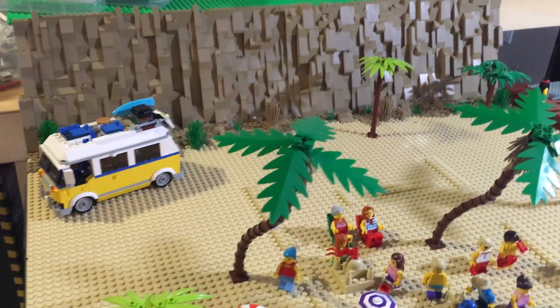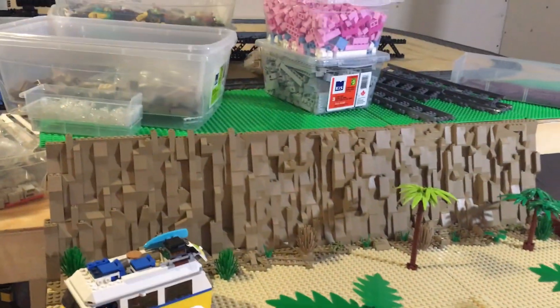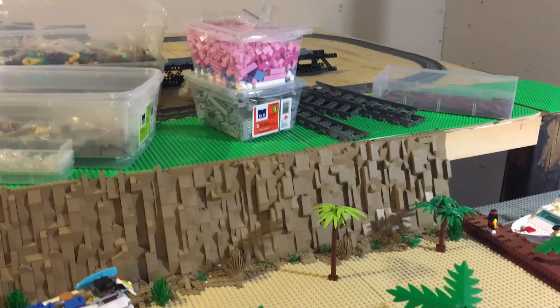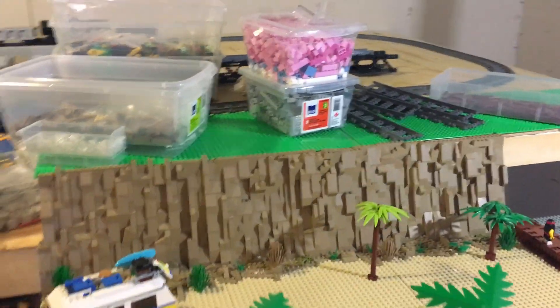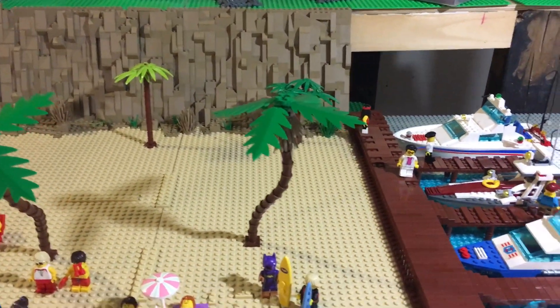It's coming along pretty good. I did the rock face out back, and on top of that will be beach houses in pink, medium blue, bright pink — vibrant beach colors, maybe lime green. Still have a lot more to add.